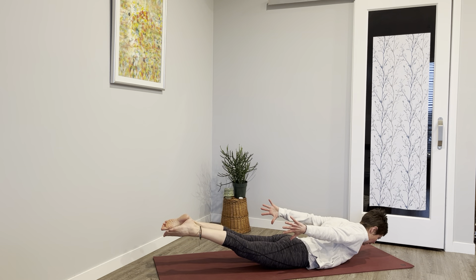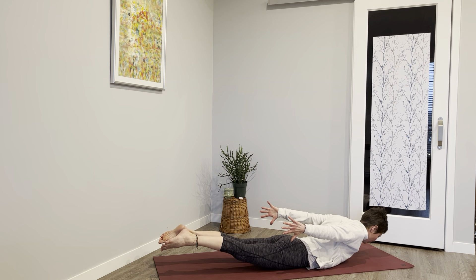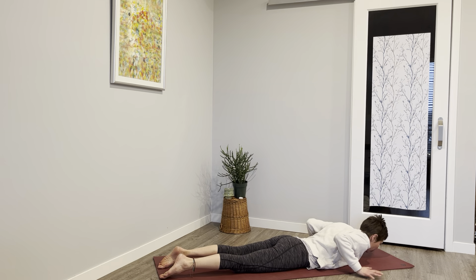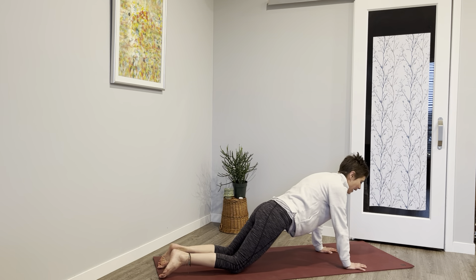Inhale and exhale. Rewrap those shoulders — notice how that might give you a little more lift. Stay for four, three, two, and one — down we come. Bring your hands by your chest, return to a table — hands and knees — one breath here, then we move those hips back.